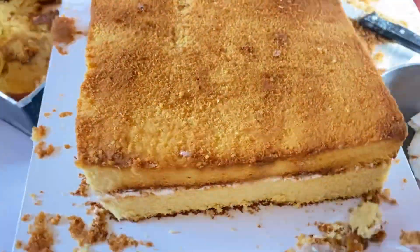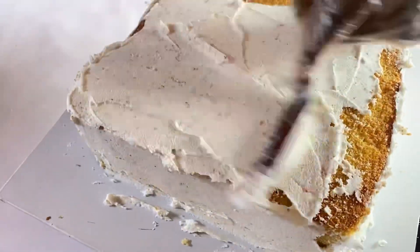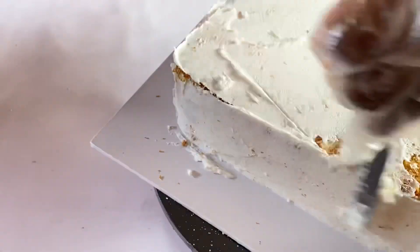Butter icing cakes are very easy when you're trimming and covering them. Right now I'm crumb coating it, getting ready for the second crumb coat. Thank you very much for watching this video.